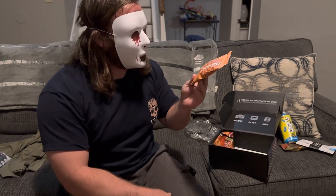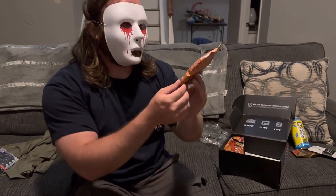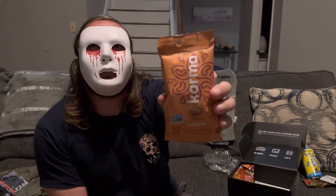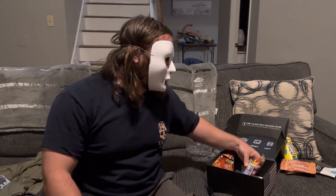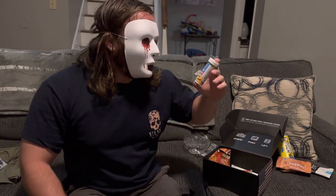Oh, we have cinnamon wrapped cashews! Yummy, those are mine. The camera woman's claiming them from behind the camera. Just kidding, we can share them while we watch a movie or something.